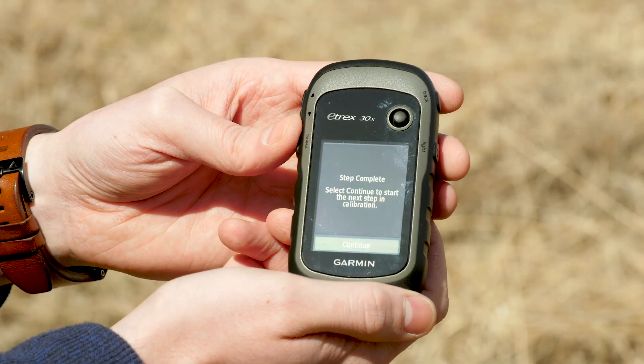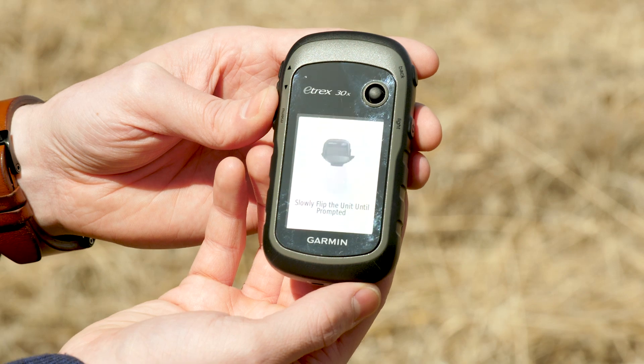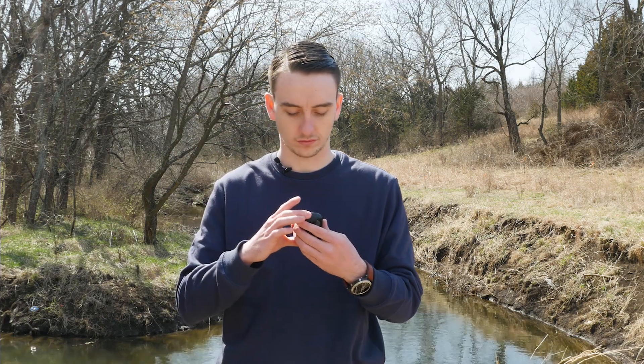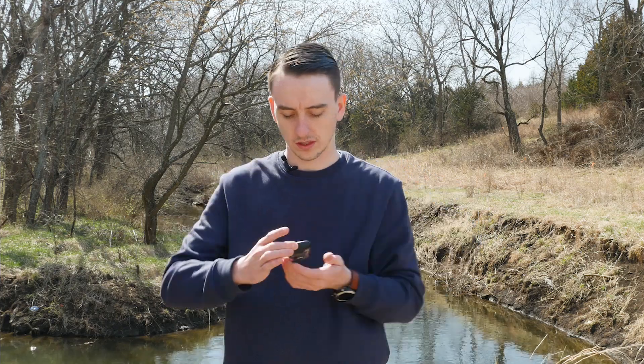There we go. And that's a step complete. We'll go ahead and select here. This is going to be your last step and this is to flip the device head over tail. There we go.